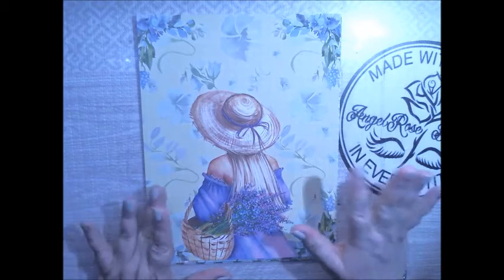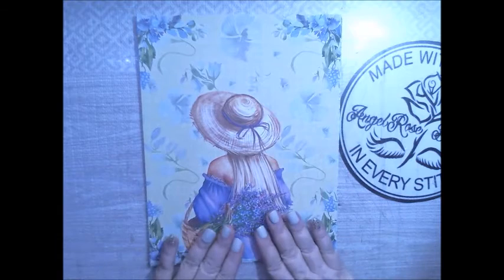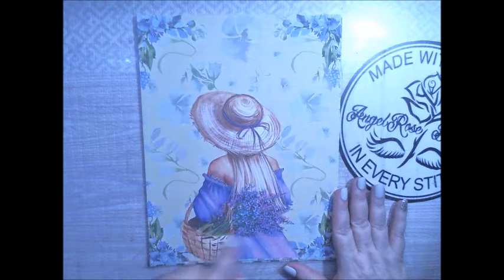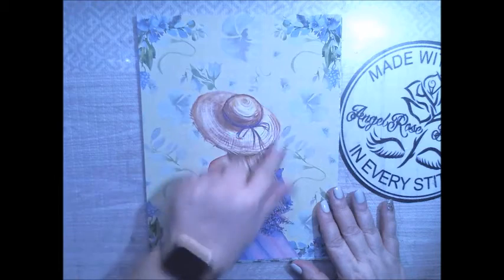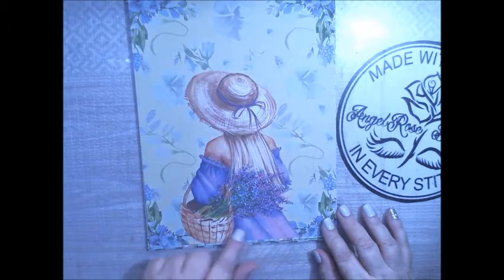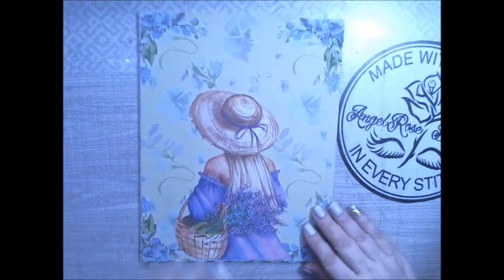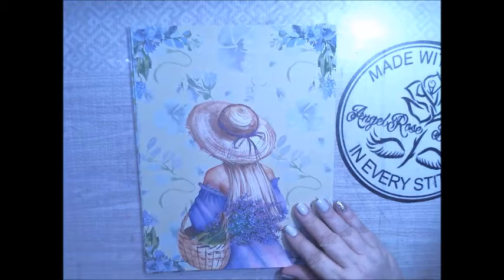So let's get on and show you this kit. Here we see a little girl — our young lady — holding a basket with some lavender flowers in her basket. I love the way the hat is done. Her dress is gorgeous. You can see a little bit of a shaded pink here, a pinkish purple. And you have all the flowers everywhere. The background is like a yellowish, yellow-green color, but it's not showing that color on camera.